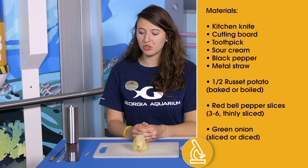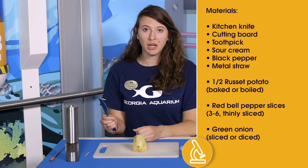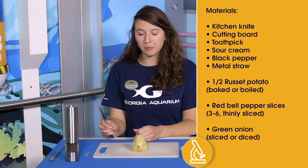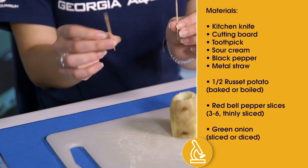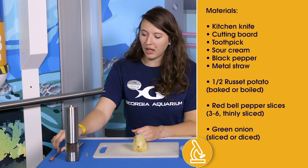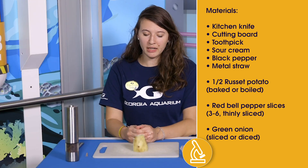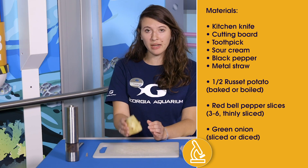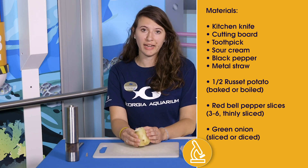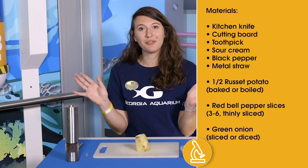Now what are the materials we're going to need for our model today? For tools, I've got a knife to cut my vegetables and also to help spread some of my other materials. It can be useful to have some toothpicks to help make sure your model stays together. I also found a straw was useful for manipulating as well. I'm also going to start with a pre-boiled potato — this has been boiled, cut, and cooled before handling. You may want to have an adult with you and always make sure you have clean hands.